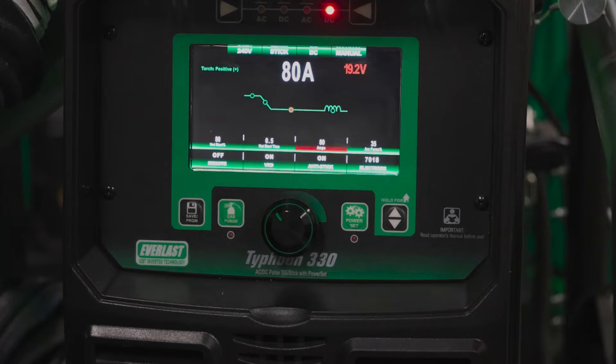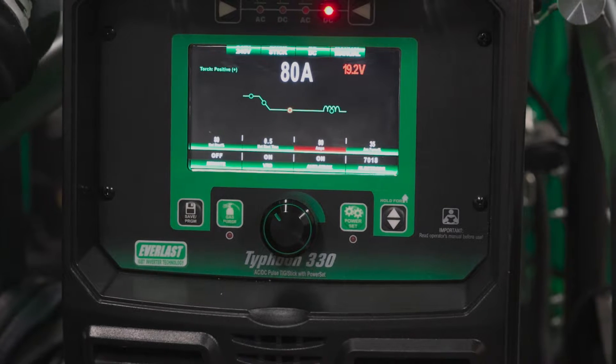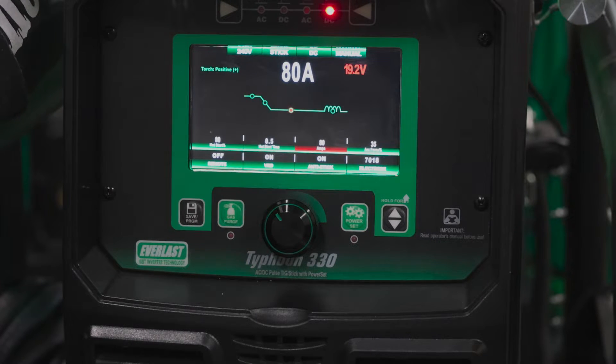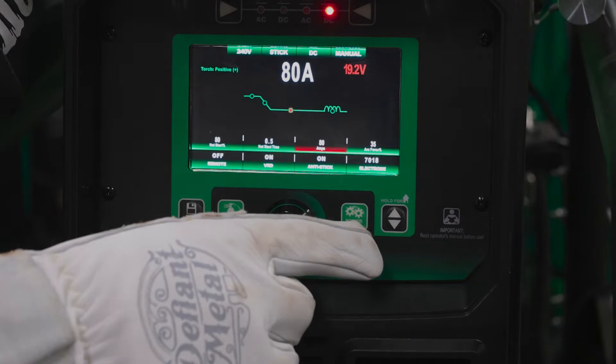But we're gonna go manual today. I'm running the 3/32" 7018. I'm gonna run it at 80 amps. We're running some quarter inch plate that's stuck together in like an outside corner — kind of a poor man's V groove.